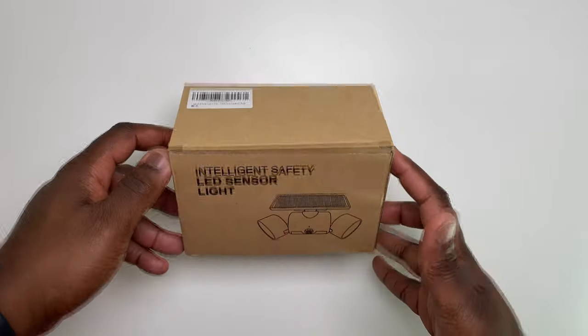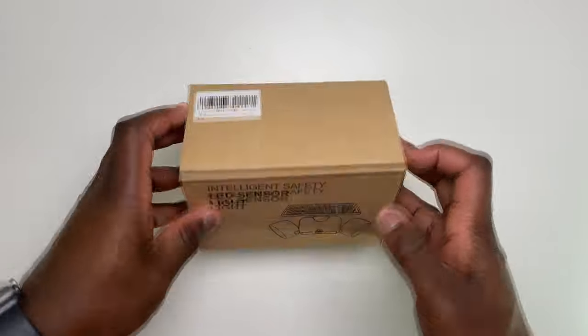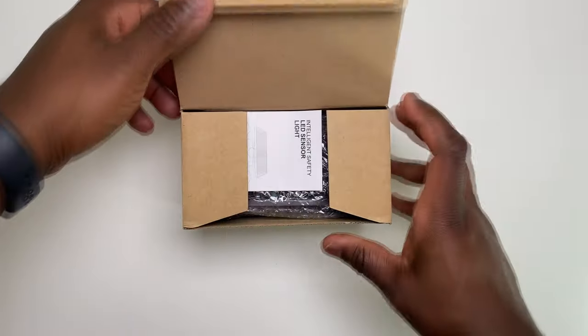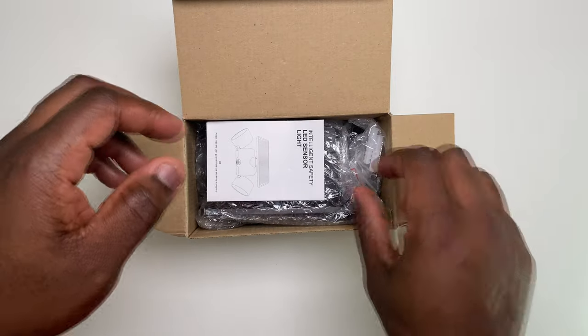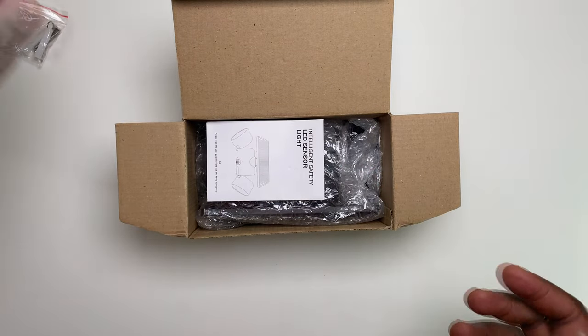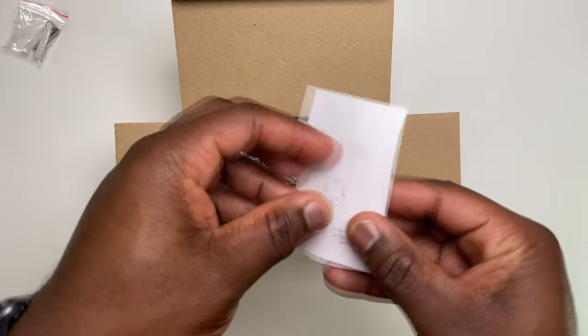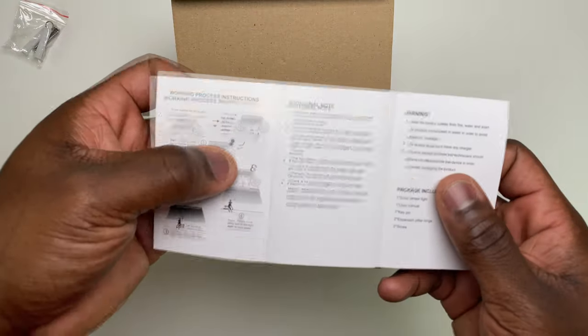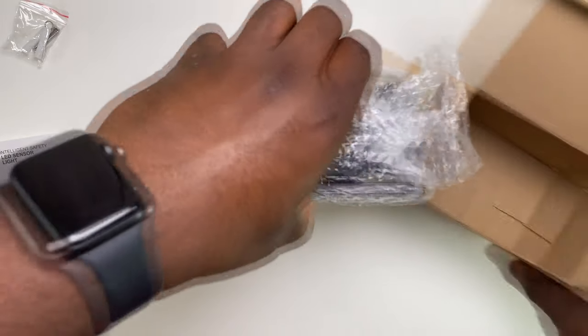Now let's get over to the unboxing of this outdoor solar light. So what you get in the box: the wall plugs, screws to attach to the wall and the key pin to unlock the battery, the simple easy-to-follow instructions, and finally the solar light itself.